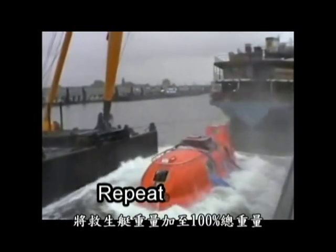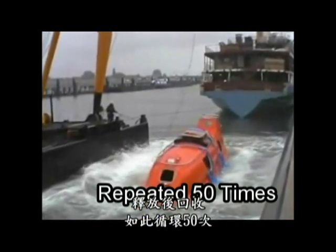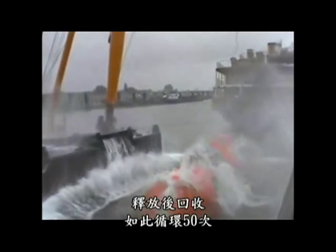First, load the lifeboat to 100% of its set working load and release. Repeat this load and release procedure for 50 times.